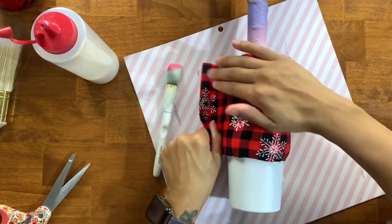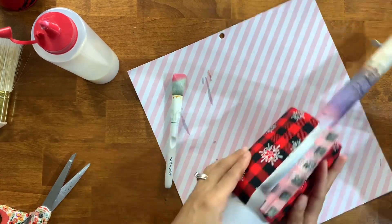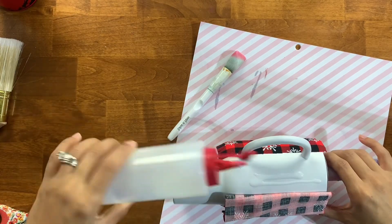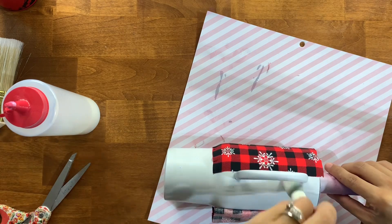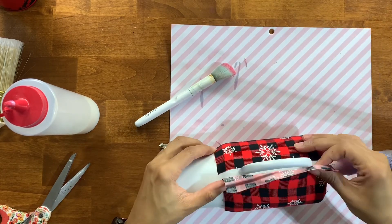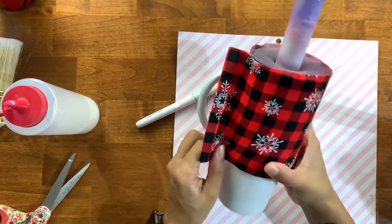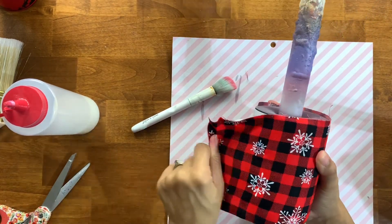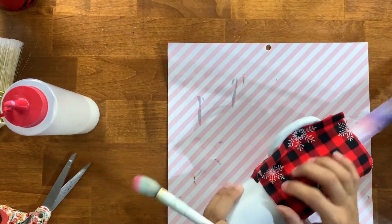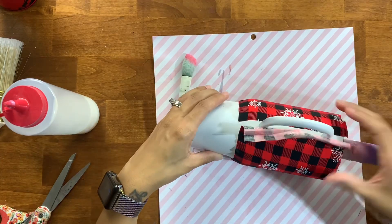I'm applying a really thin layer of polycrylic to my cup and then literally putting the fabric over top and getting it to stick down. I prefer polycrylic over Mod Podge because it dries a lot quicker and gets stickier faster, so the fabric adheres really well much more quickly. Mod Podge typically stays wet longer and sometimes you have an issue with the fabric slipping and sliding, which can be really frustrating when you're just trying to get it applied.